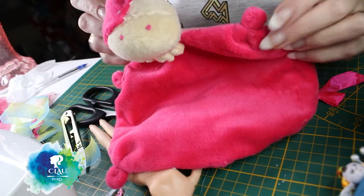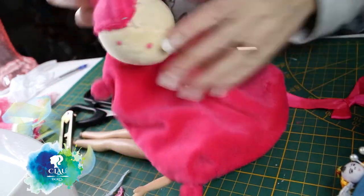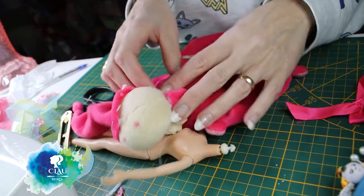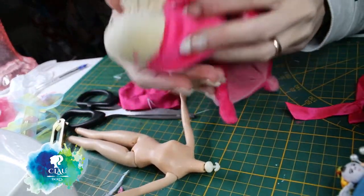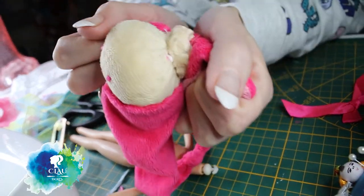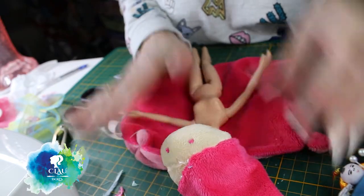This time I'm gonna start with the clothes. I found this baby toy in a shop next to me where people bring things they don't want anymore and you can take them for free. I picked it up, washed it, and it's so cute - it's really, really soft. I love it and I'm gonna use it for her pyjama.